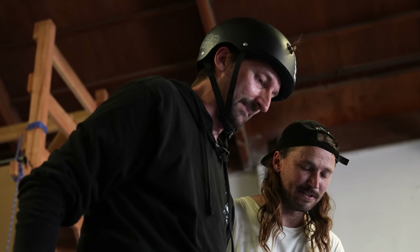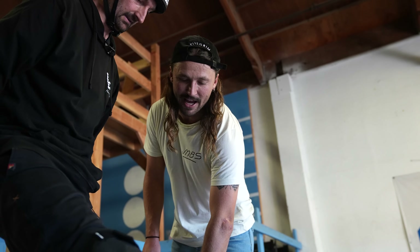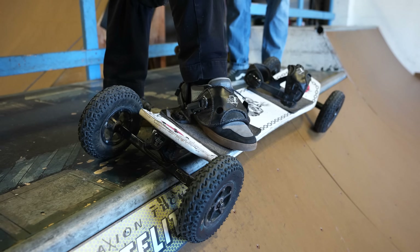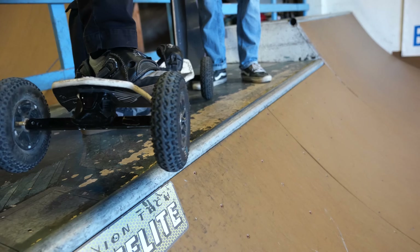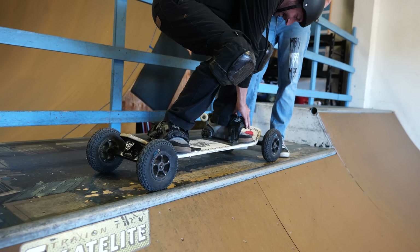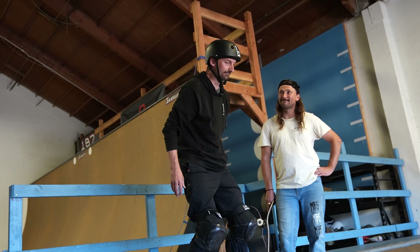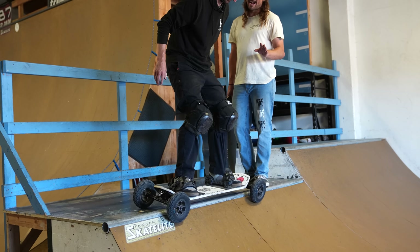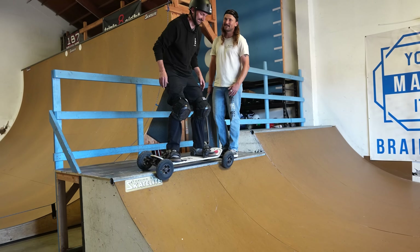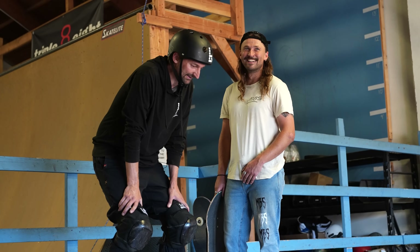So now we're going to try dropping into the quarter pipe. You can strap in there and then hop forward. Similar to your 180 that we did before — you're going to jump in, slightly rotate your shoulders, lean forward a little bit, and jump into the ramp. Then look at the coping because it's coming up quick. I teach kids all around the world how to mountain board and not one has died. Well, there's always room for a first.